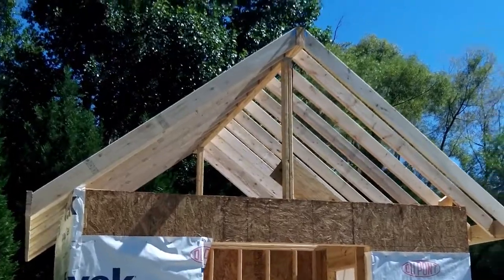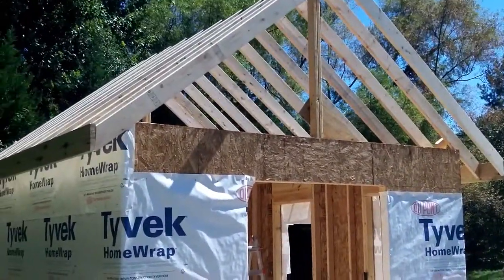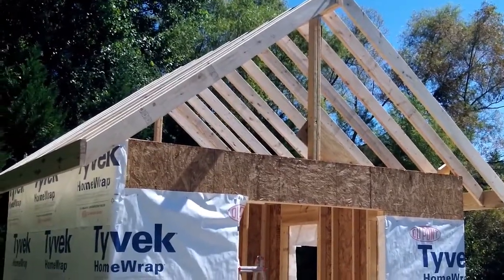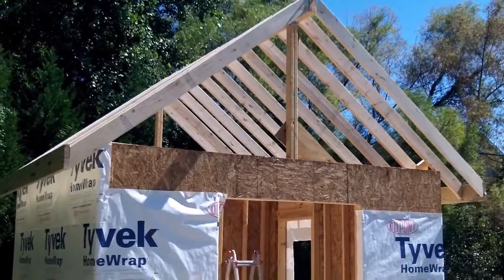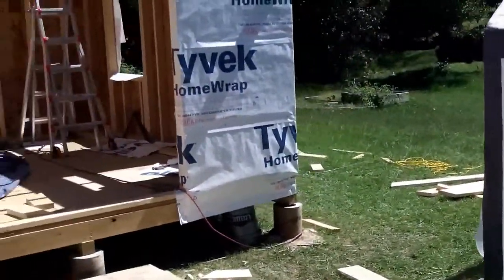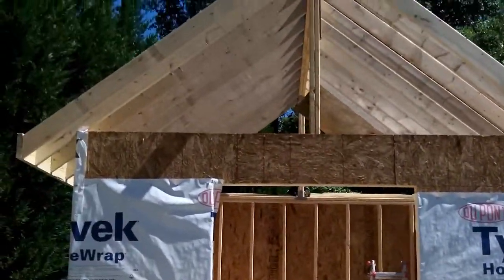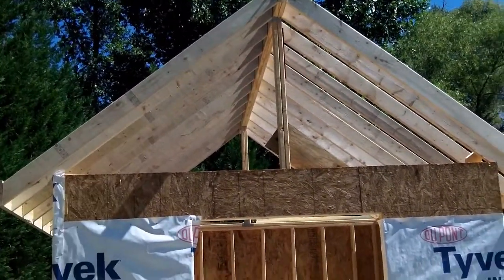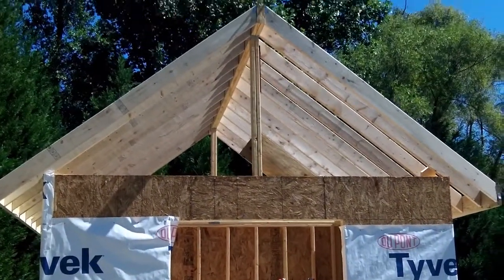Now we have the rafters put up in place, all the bird's mouths cut out, and we've got the fascia board on the end. I had a friend help — it's very hard to do this by yourself, so have at least two people. After I wasted a bunch of wood — you can see that wood over there — I learned to get your measurements right. I had measurements for the right side and thought it should be symmetrical on the left, but it was slightly different. The rafters that worked on one side did not work on the other side, so I had to redo all the cuts. That was annoying, but I learned a valuable lesson.